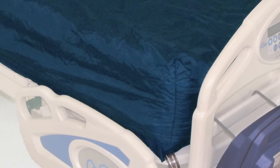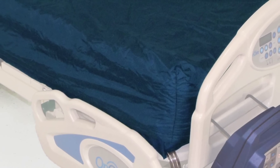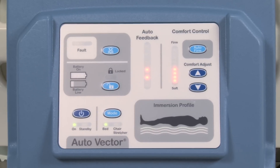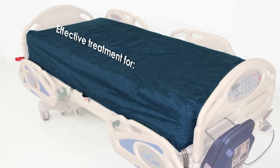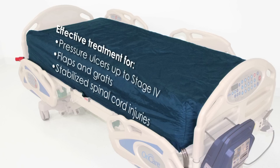In summary, the Dolphin provides advanced fluid immersion simulation with easy-to-operate controls. The Dolphin is highly effective for preventing and treating pressure ulcers up to stage 4, treating patients with flaps and grafts, and for treating patients with stabilized spinal injuries.